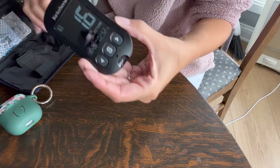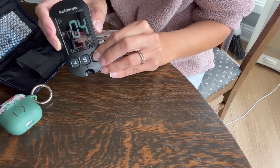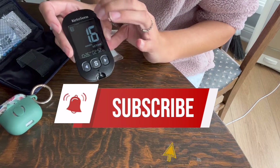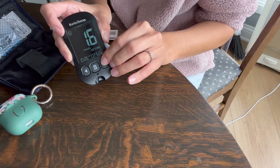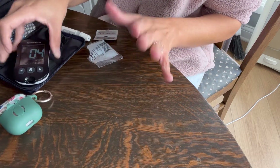I have my sensor and you can actually go through all your old readings, which is really nice, just by hitting this button. I did have the bluetooth version but I could not get it to connect to bluetooth, so this is only my third day using this sensor because I returned it for a non-bluetooth version.